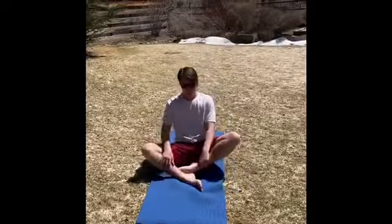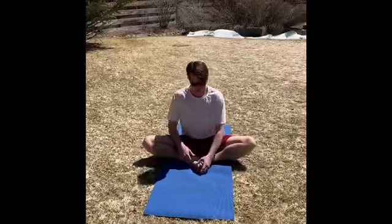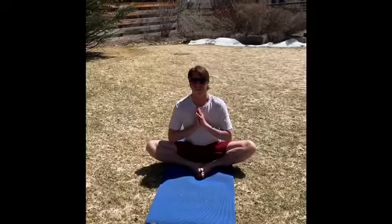Now we're gonna stretch a little bit to butterfly pose. Put your feet together, try and pull them as close as you can and hold for about 15 seconds.